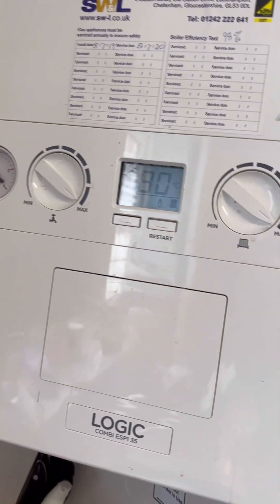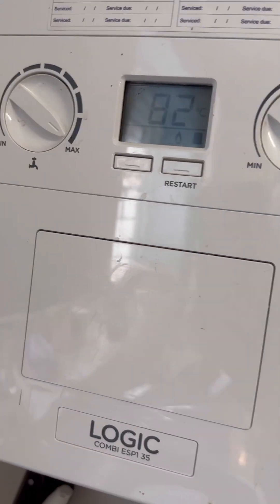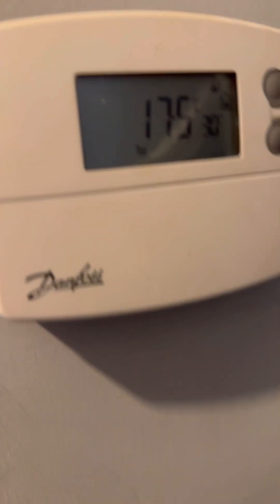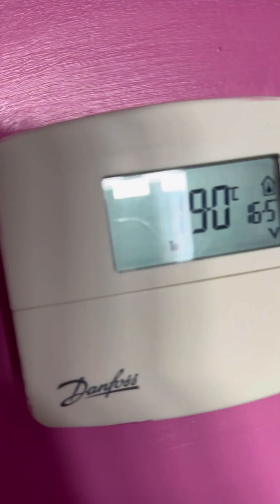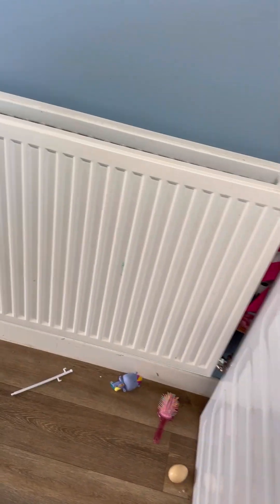Turned up to this one - customer said the radiators downstairs weren't getting hot. Turned it off the hot water only setting and put it to radiators as well. Checked the downstairs room stat was calling, and the programmable stat upstairs is off.